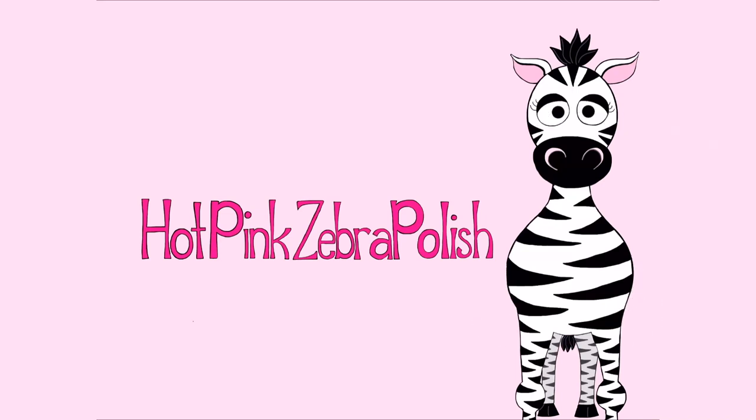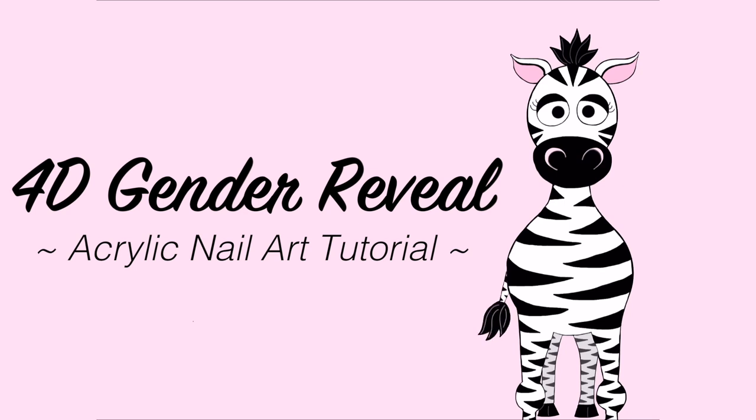4D Gender Reveal with a Pregnant Belly Acrylic Nailer Tutorial by Hot Pink Zebra Polish. Hi everyone!